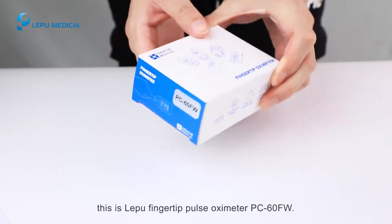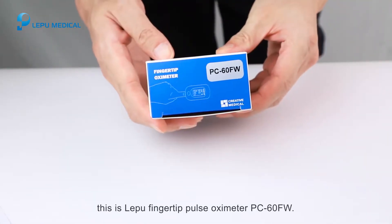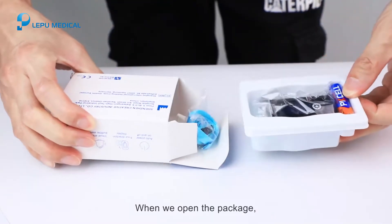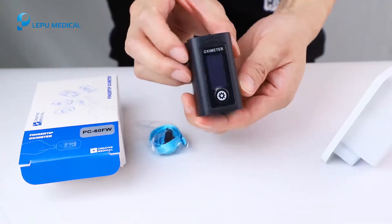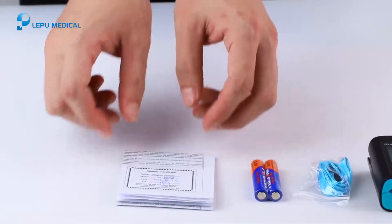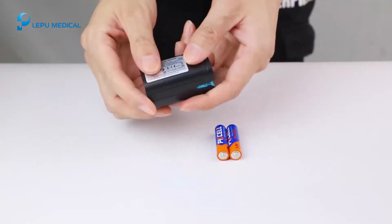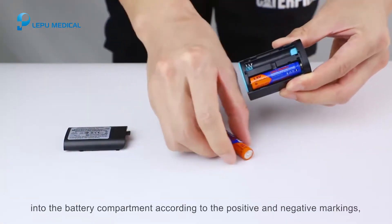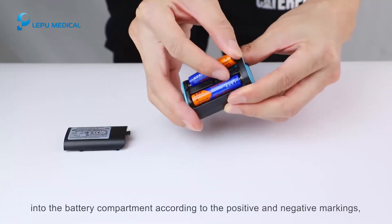This is the Lepu finger clip pulse oximeter PC60FW. When we open the package, there are the oximeter, battery, and lanyard. For battery installation, gently press two triple-A batteries into the battery compartment according to the positive and negative markings.